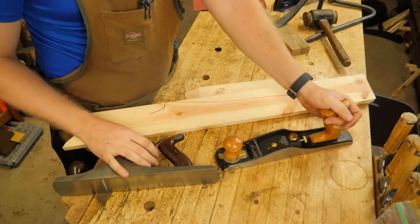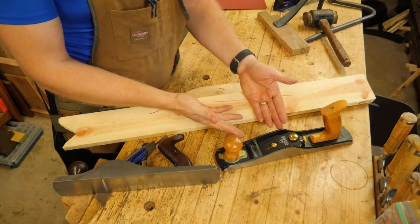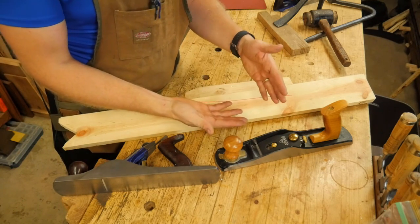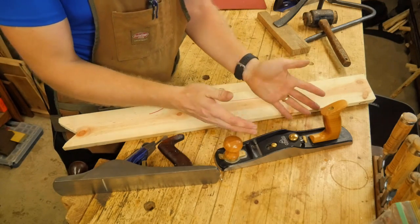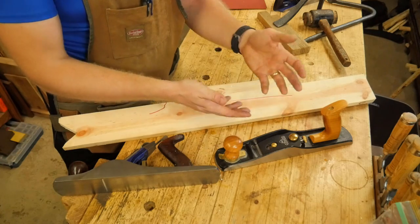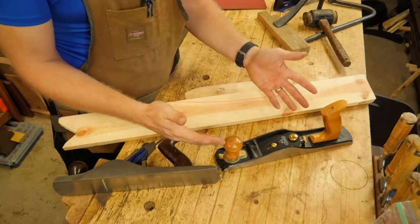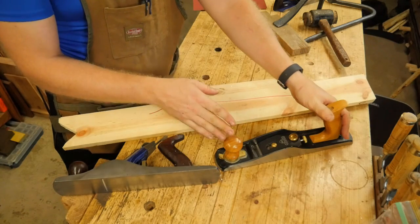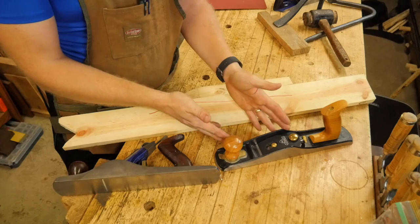With a bevel-up plane, you basically have two different options: you can get an iron that goes in at 25 degrees or one at 50 degrees. And for the most part, that's all the setup that's going to be on this — you sharpen it, set it in, make sure it's balanced upright, put it at the right depth, and it cuts. It's very simple and very straightforward. Between those two blades, most of your cutting will go okay with this.